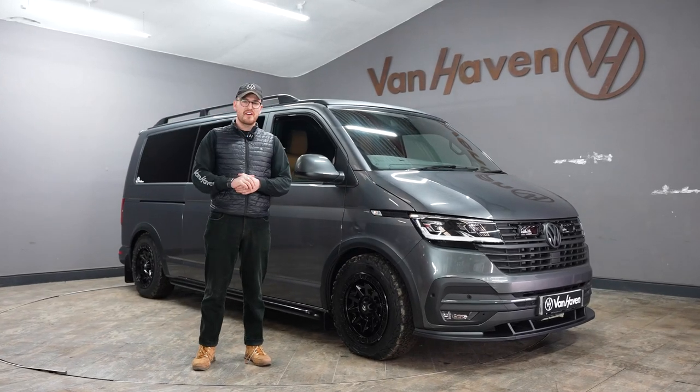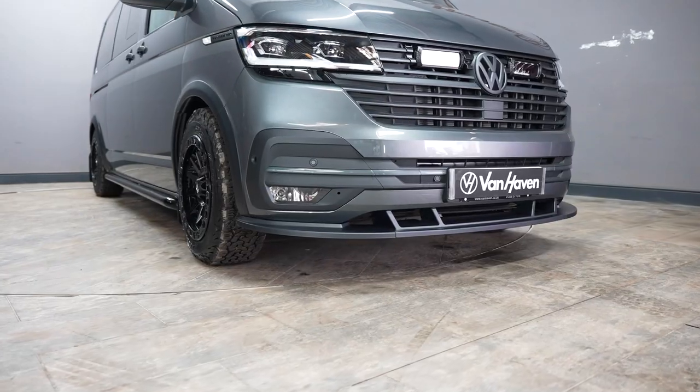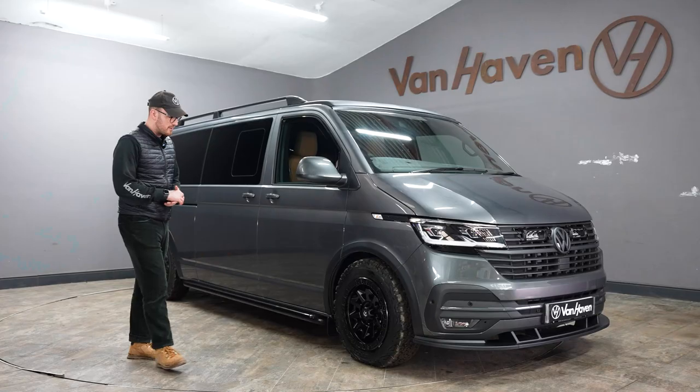Hi guys, Toby from Vanhaven. I hope you're doing very well. It's been a little while since I've actually been featured on the YouTube channel. Today we thought we'd show you this lovely van for our customer James.